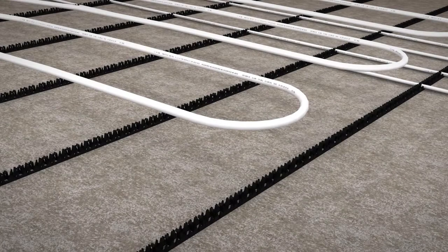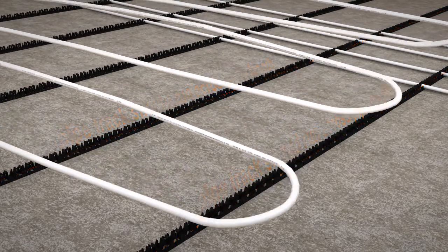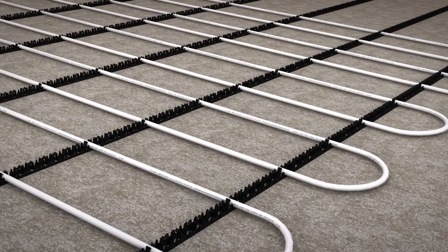If you have a plan for the pipe placement, the CLIP Track system should be installed running across the lengths of the pipes. The CLIP Track system should be installed direct to the subfloor using the self-adhesive strips on the back of the rail.